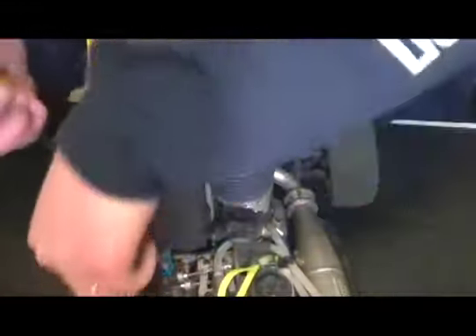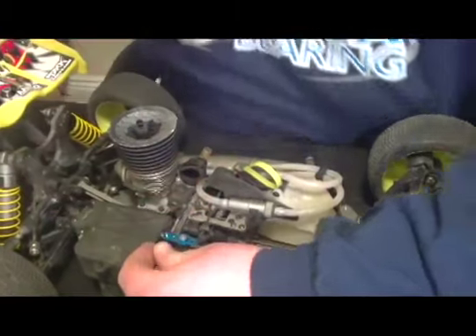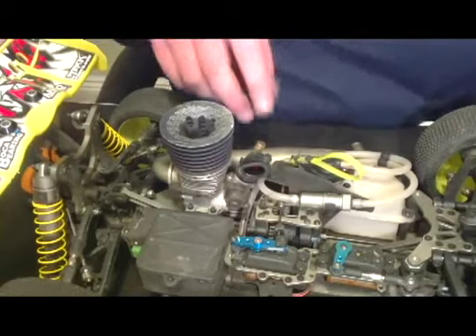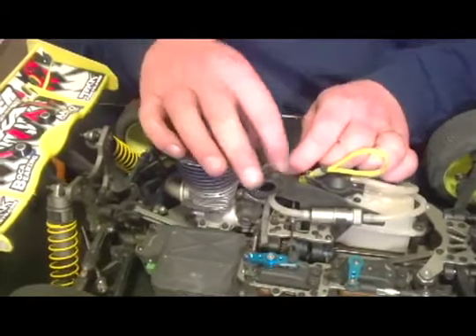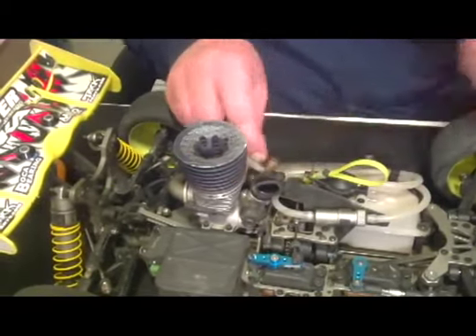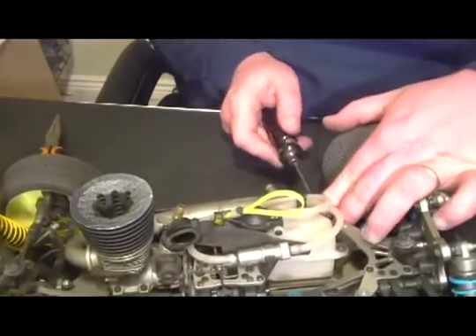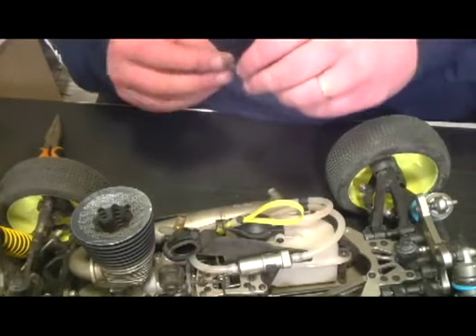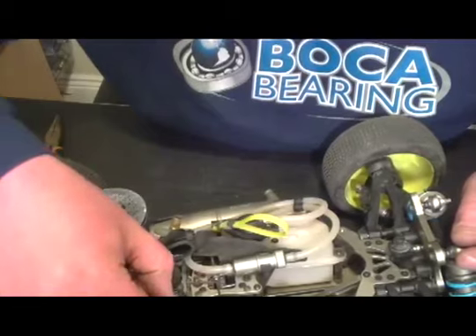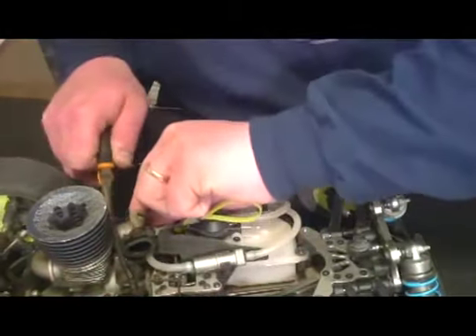Get our throttle linkage hooked back up — it snaps right back in place. Then get our fuel line and our pressure line hooked back up, get our pipe tightened back down so it doesn't come loose, and hook up our return spring. Just in case you lose signal or lose battery power, it's always good to have a safety device to keep it from going wide open throttle and destroying the car and anybody in its way.